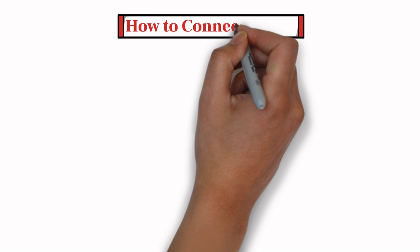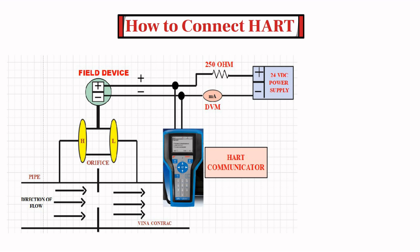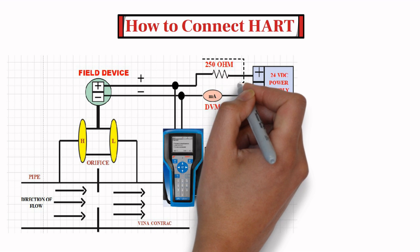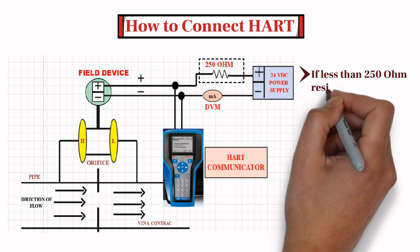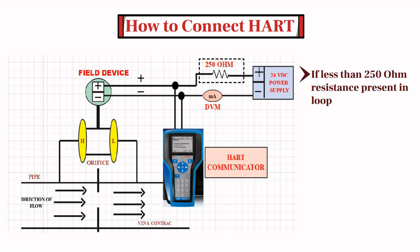Now let's start with how to connect a HART Communicator to a transmitter. This diagram shows how to connect the 475 field communicator to a HART loop. It is necessary to connect a 250 ohm load resistor if less than 250 ohm resistance is present in the HART loop. For example, when you calibrate the device on bench, it is necessary to connect a 250 ohm load resistor to establish connection with the transmitter.